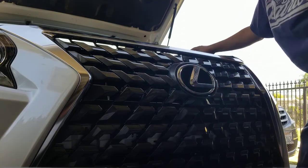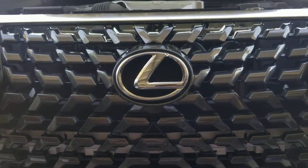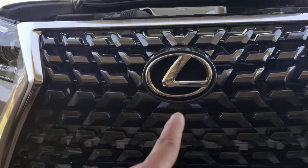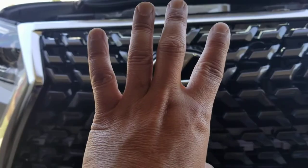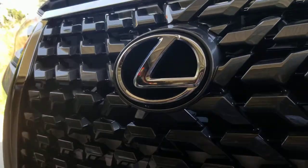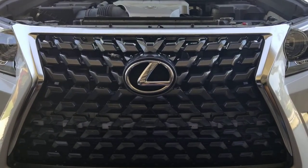Okie dokie, there you go! I just saved myself $355 — that's what the price of a 2020 Lexus logo emblem costs at the dealership. I took my old emblem, trimmed off the plastic on my grill, shoved it in there, put in two screws, and slid it into the slot on the bottom. It fits perfectly — beautiful! I hope you enjoyed this video, guys. Trying to save you some money to upgrade your car. Peace!